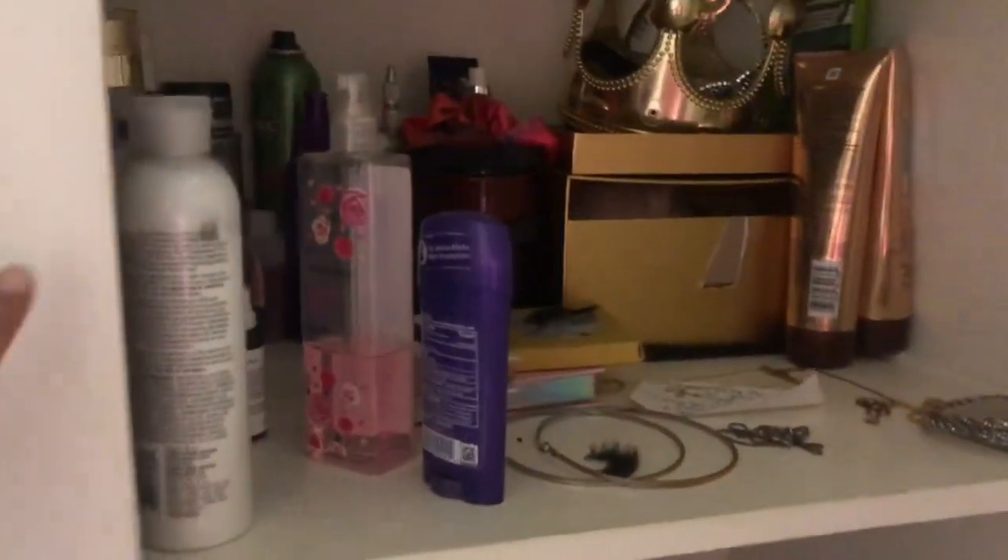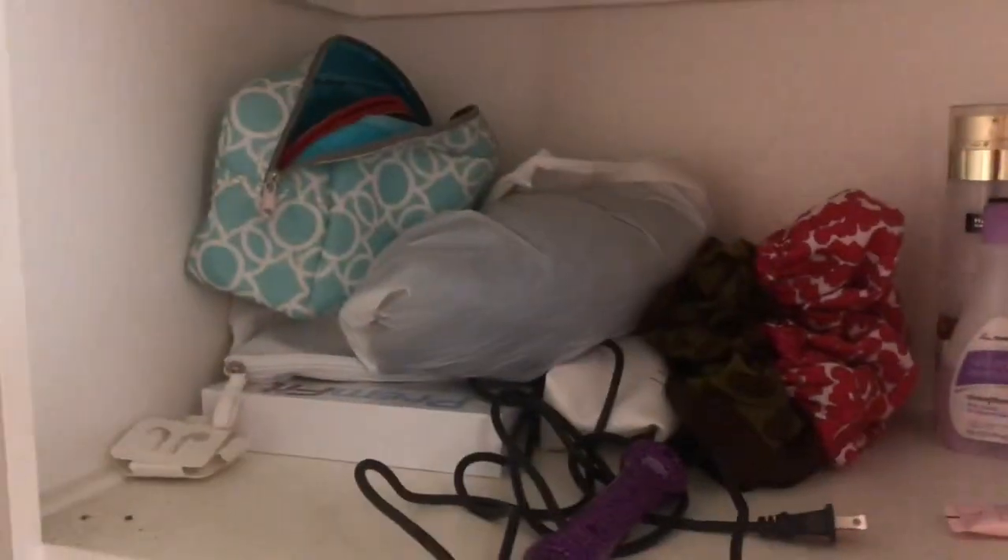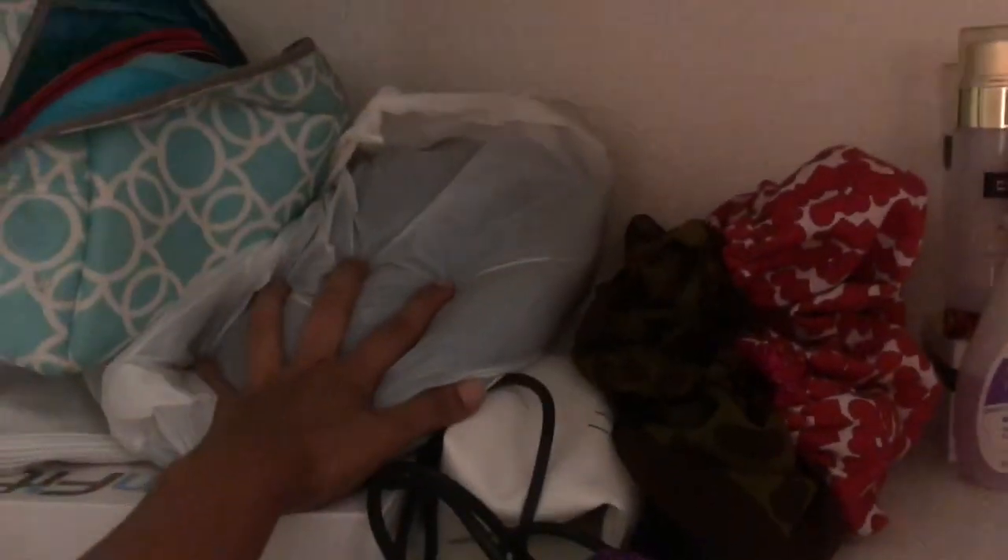Welcome to my beauty cabinet. I got weave in here, okay. I got my clip-in extensions, and I have this nice little bag to put them in. Do you think I use the bag? No, I just throw them in here like a savage.